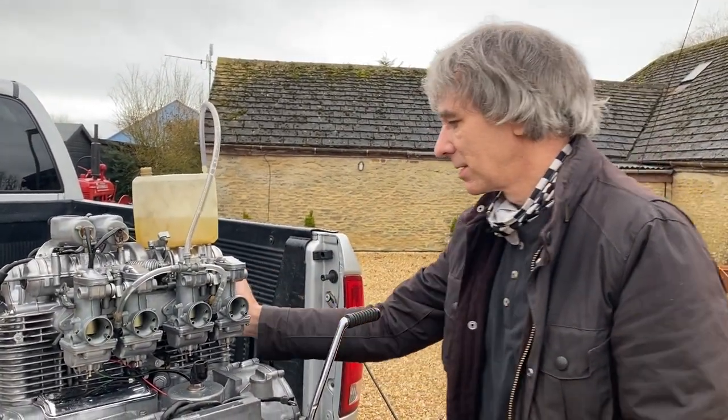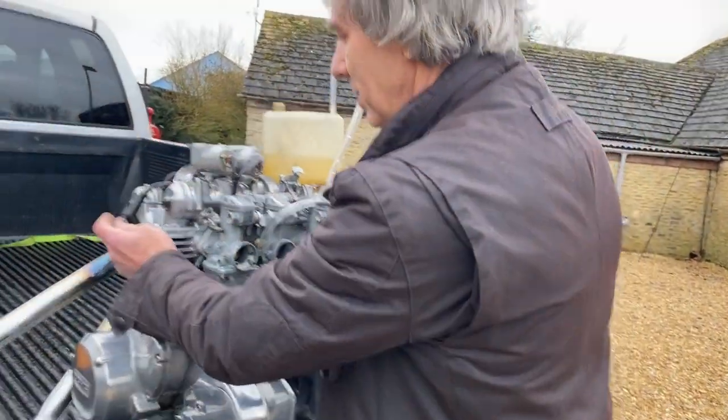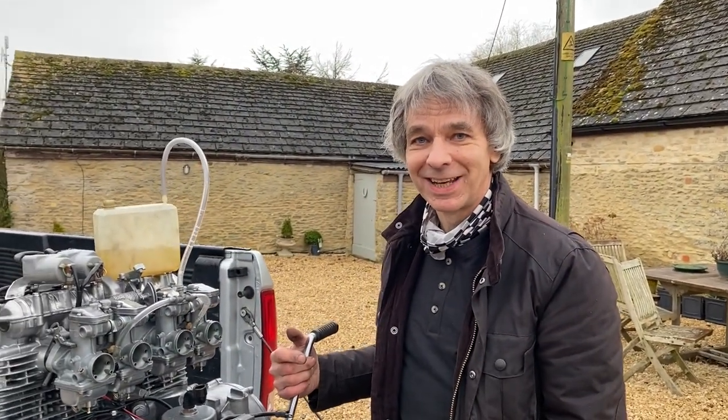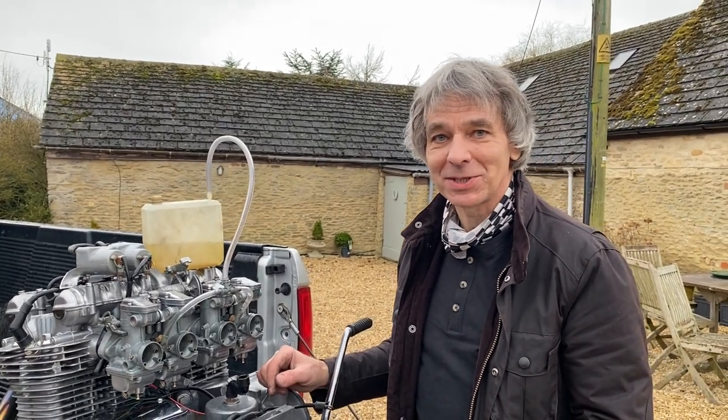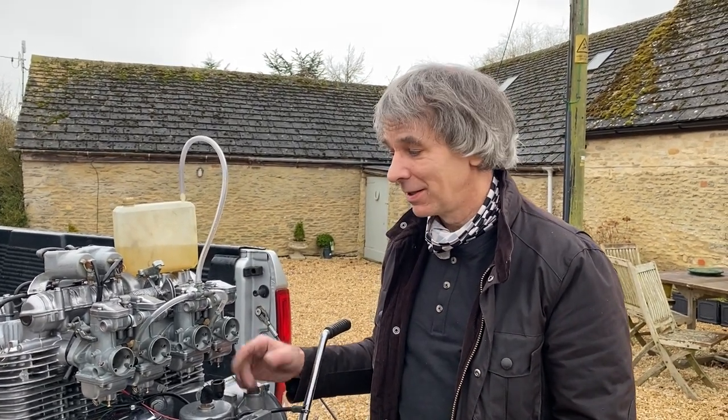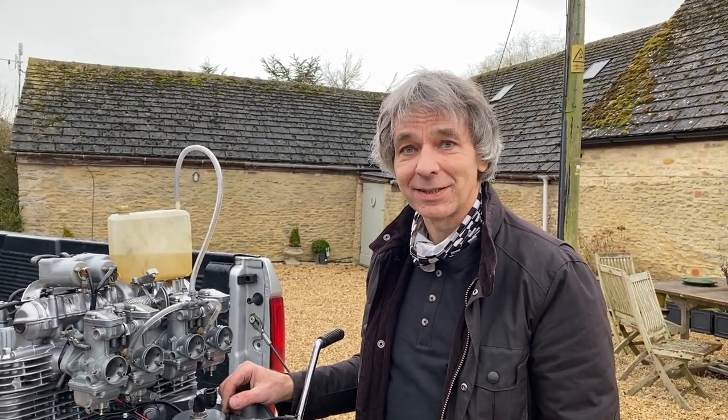It just sounds absolutely gorgeous. So how would you sum up today's experiment? Unbelievable - I did think it would run but I wasn't sure how well it would run or how quickly it would start, because sometimes they take a few kicks. But that was just like it had stopped running yesterday. Well done! Thanks for watching, I hope you enjoyed the video - don't forget to like and subscribe.